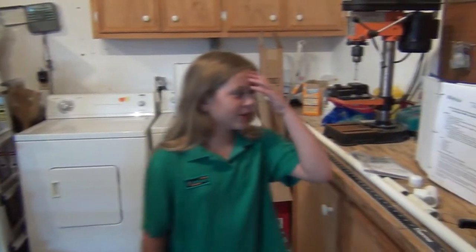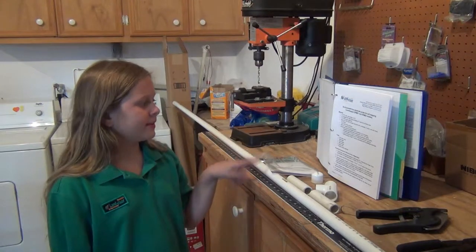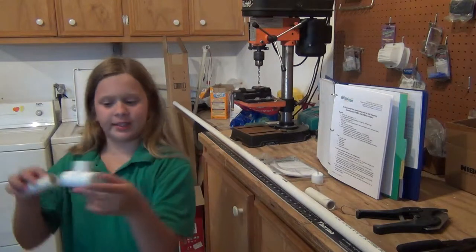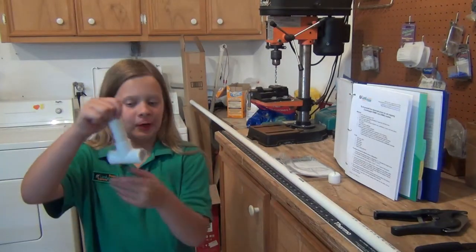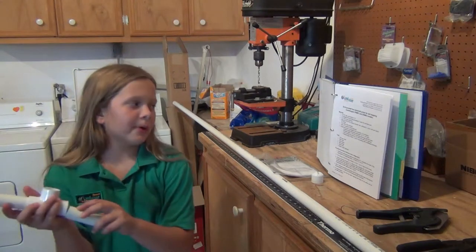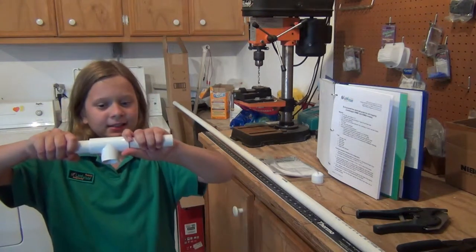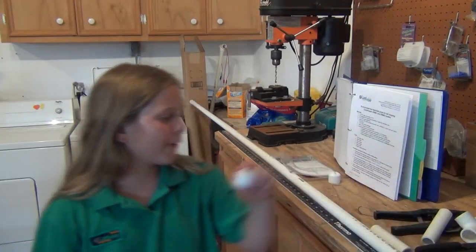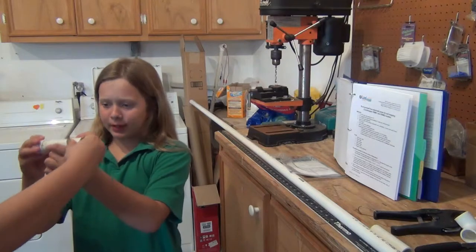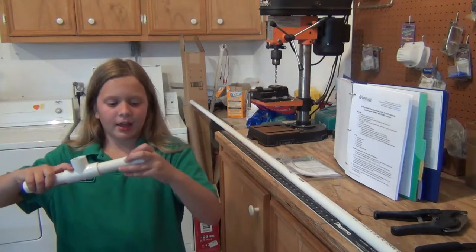Here are the materials that you will need. You will need a three-quarter inch PVC pipe, one section of pipe. Two T-shaped fittings, accepting three-quarter inch pipe for all fittings — three-quarters of pipe on all three ends. You need two three-quarter inch PVC caps, which plug into the ends and make the ends bigger and thicker.